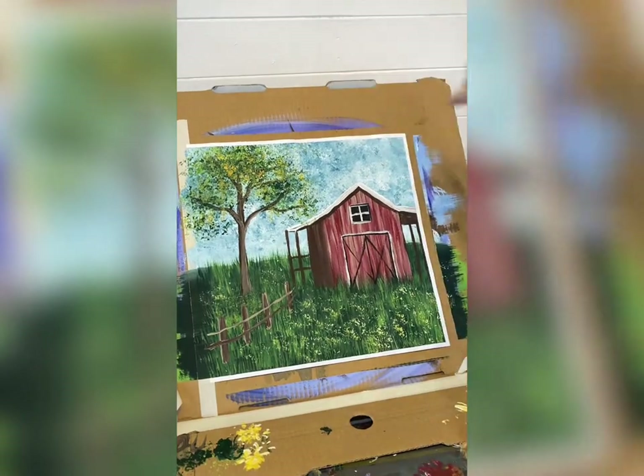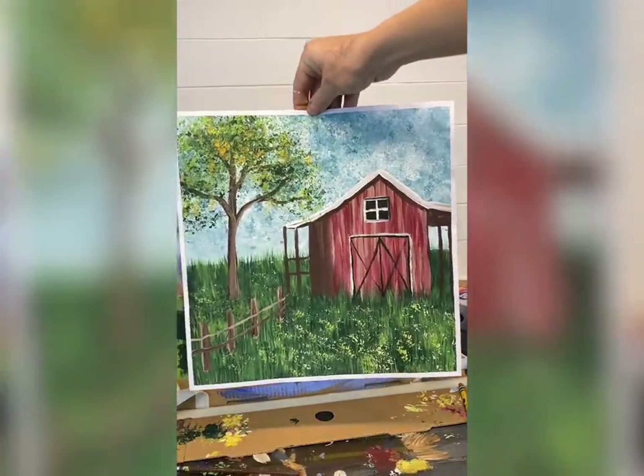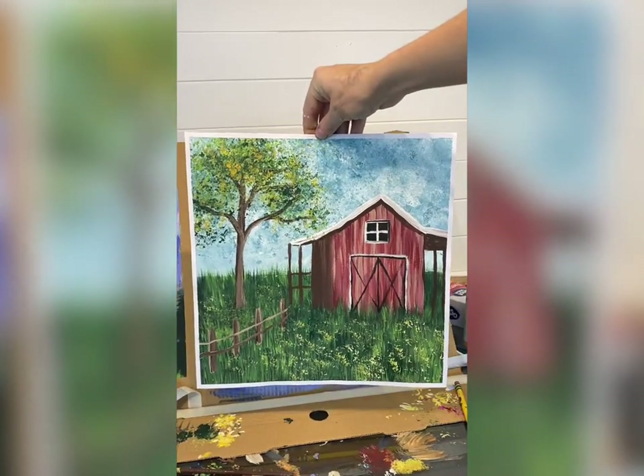There is a simple barnyard scene. A little bit more complicated than the other ones, but so many people have been asking for it. So let me know how it goes. Have fun.